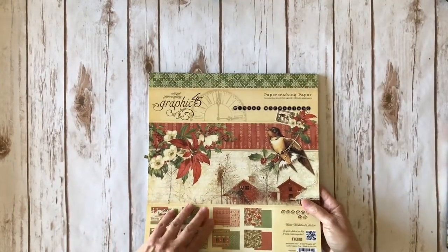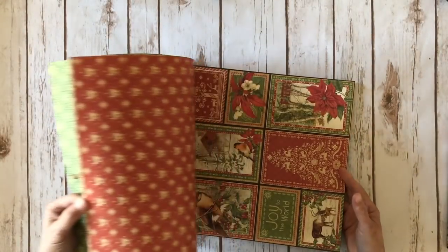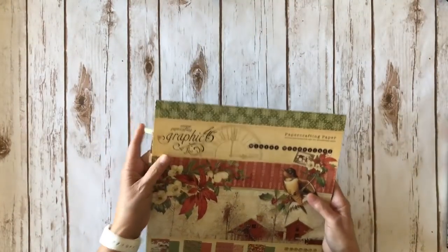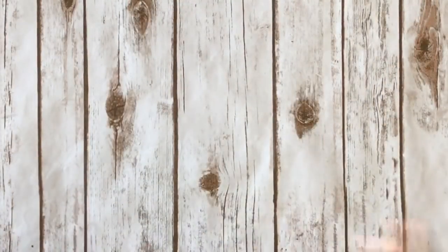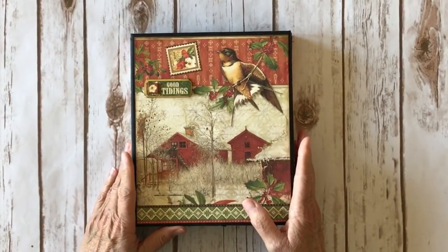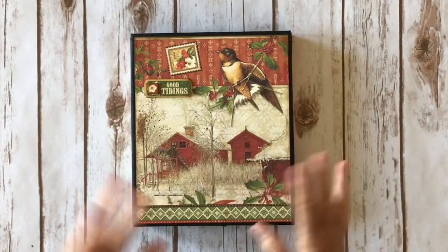This paper is absolutely divine if you have not seen it — just stunning. Great gorgeous cut aparts. It's just amazing. So here's the project I created. It's a folio style, the same as the folio I did for all those recipe folios, but I did this as a Christmas folio.